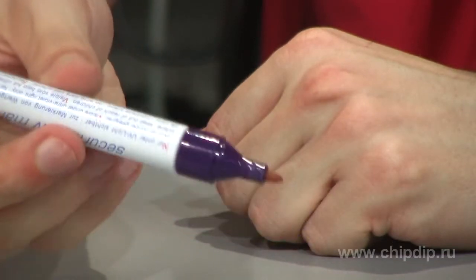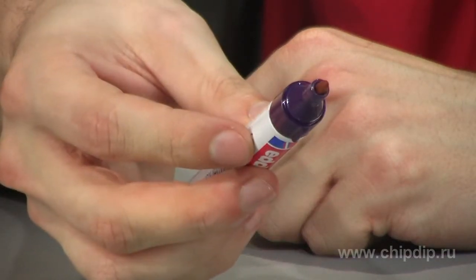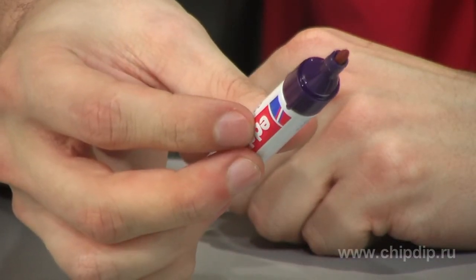The body of the marker is made of aluminium and has a bullet point tip. It is filled with special inedible inks, which are visible only in UV light.